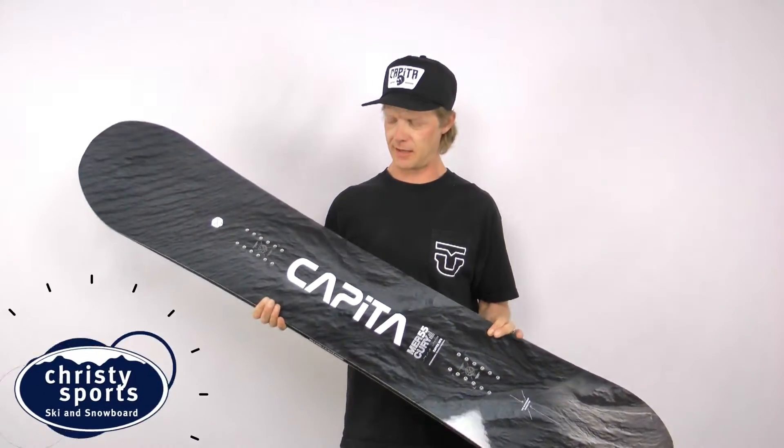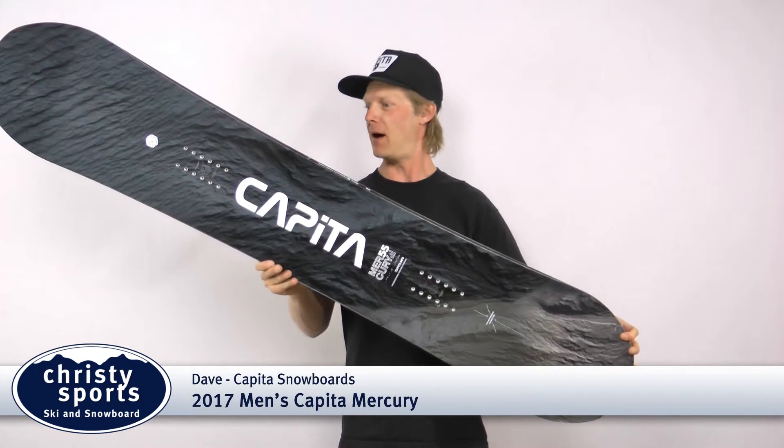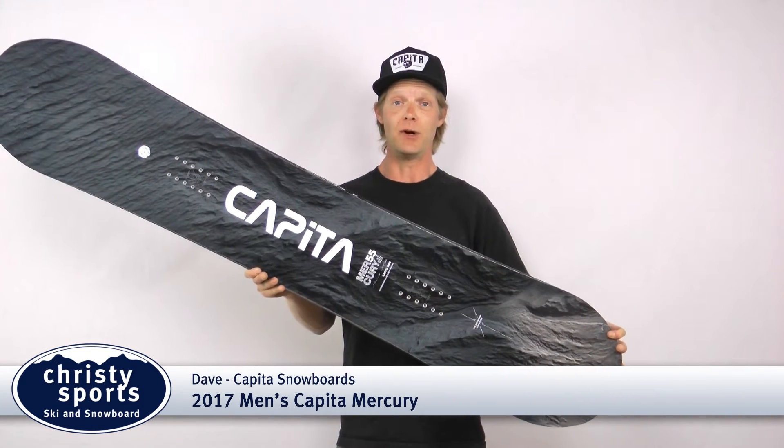Hi, my name is Dave and I'm working for Capita. We're here to talk to you about one of Christy Sports' top sellers, the Mercury.